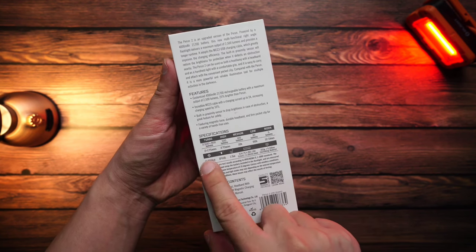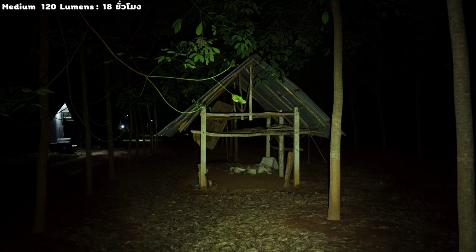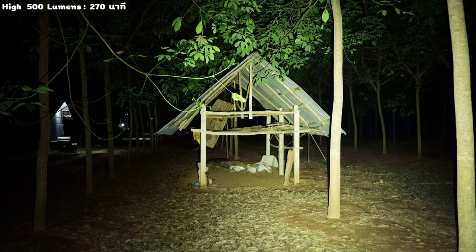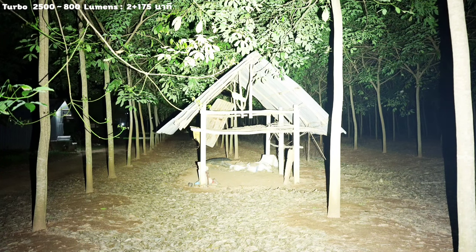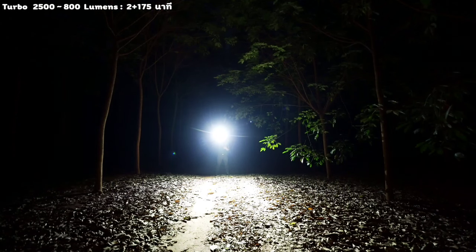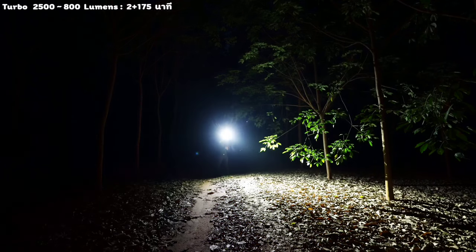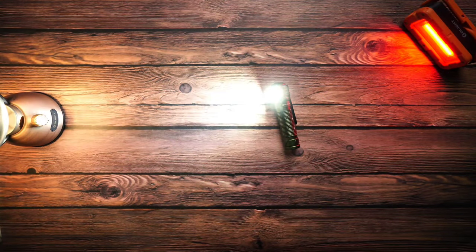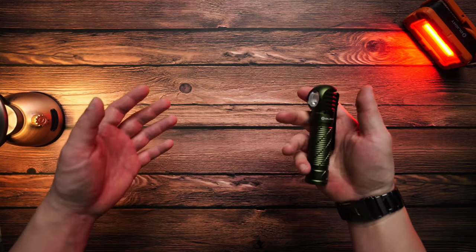The battery runtime is 16 days on low. The turbo starts at 2500 lumens, then steps down to 800 lumens within 2 minutes, then to 175 lumens, and then to 80 lumens. The P.Run 2 also has an SOS mode. For those using the P.Run 2, it can be used for many hours depending on the mode.